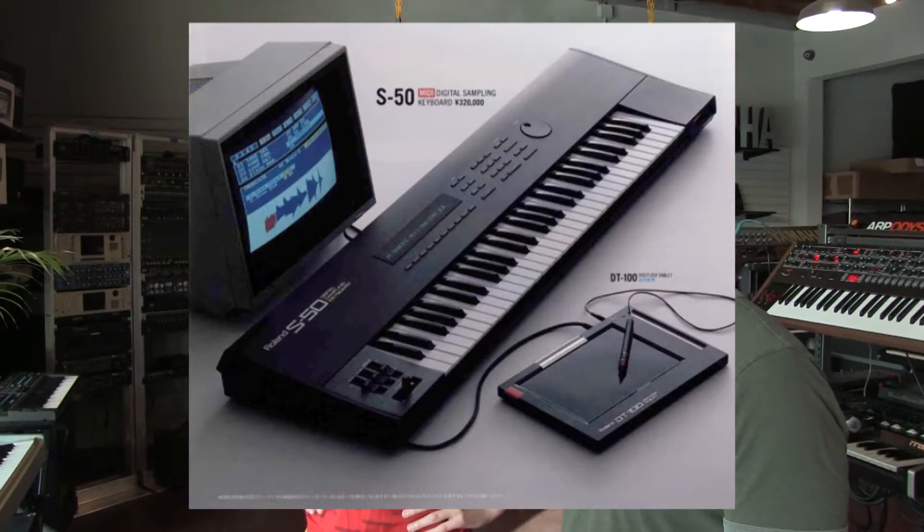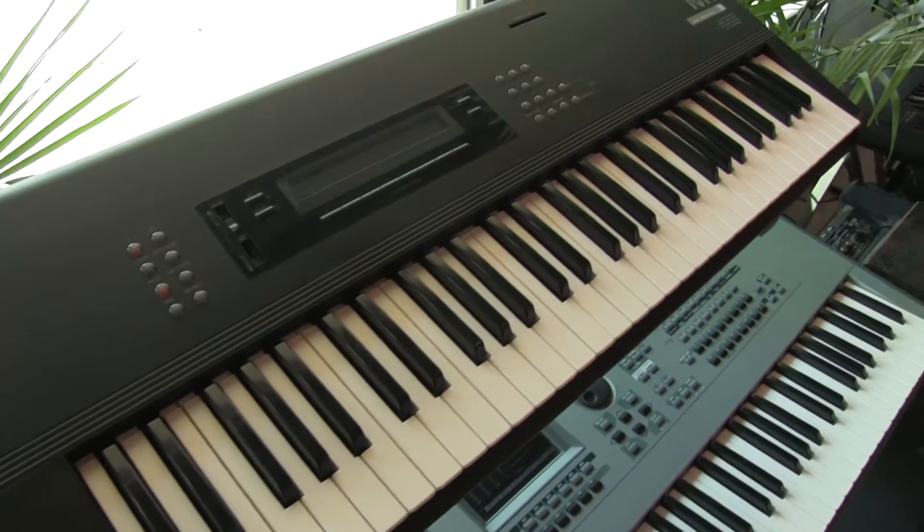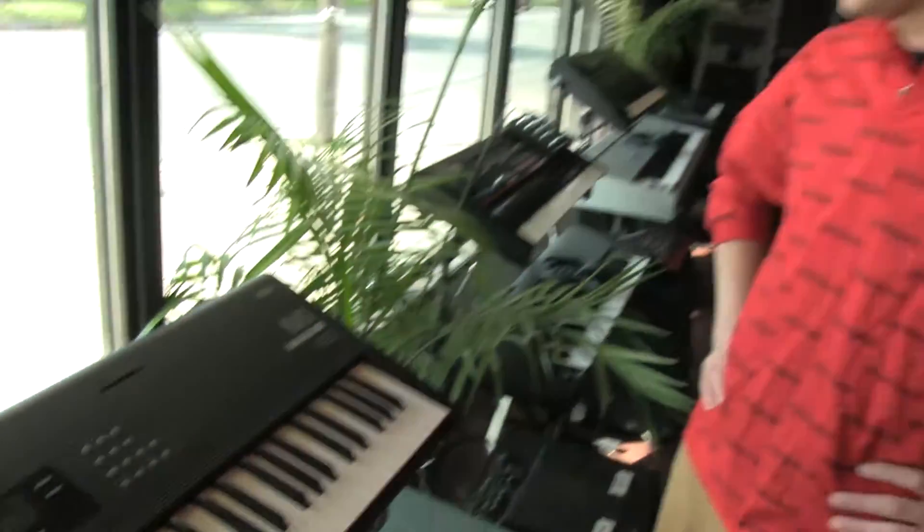The Roland S50 came with a bunch of hilarious sound effects and we've been having fun with it. It's a good sampler. The video app still works on it — that's always fun; pretty sure we have the mouse around somewhere. The Korg M1 — it's the Seinfeld slap bass sound. We have a friend in Japan who's always sending us an M1. We have a regular M1 on the floor. House pianos and horns.